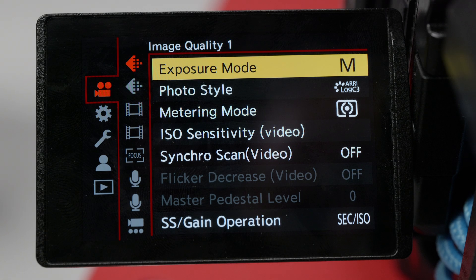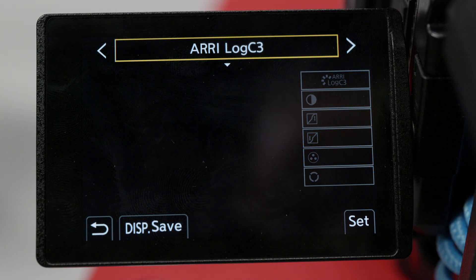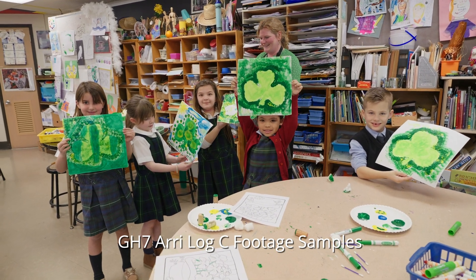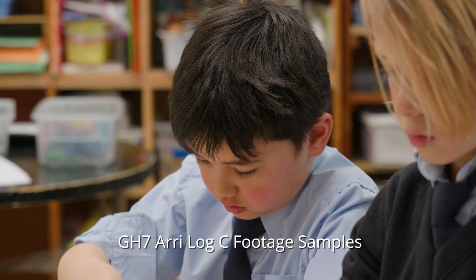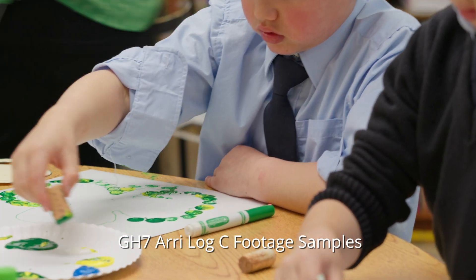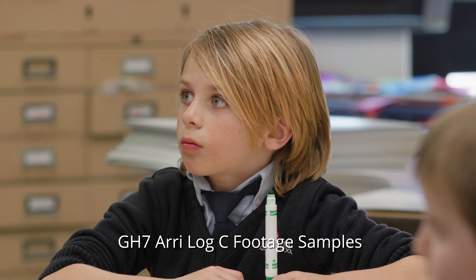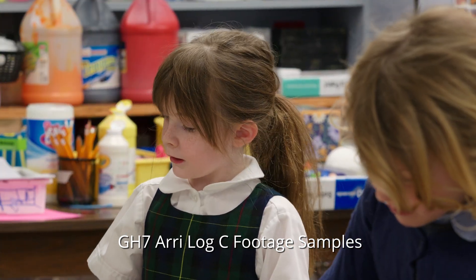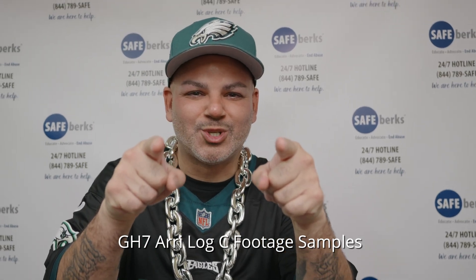I like the ARRI-LOG because I've used ARRI cameras in the past and really like the color response of those cameras. The nice thing about this implementation of the ARRI-LUT is that it carries forward all of those fantastic colors, and it's so easy to grade when you go into DaVinci Resolve.